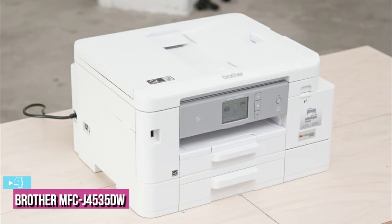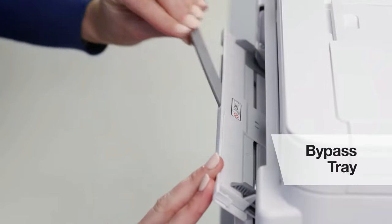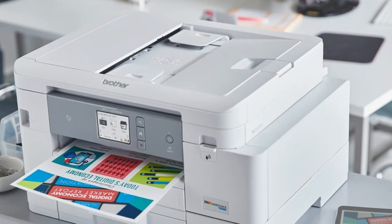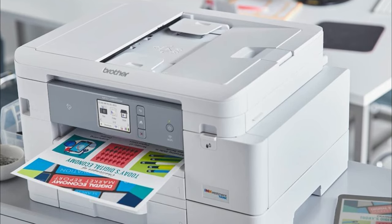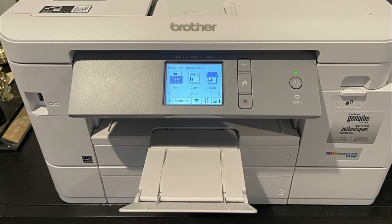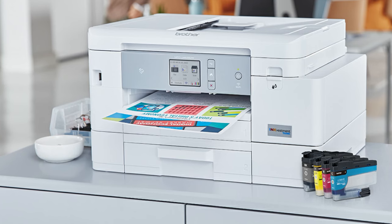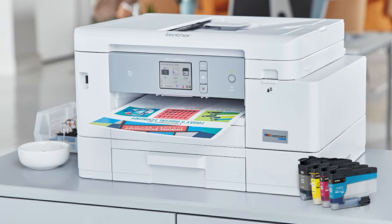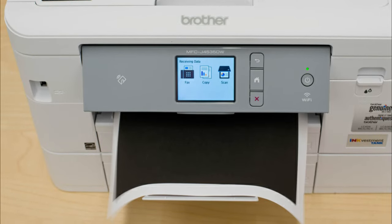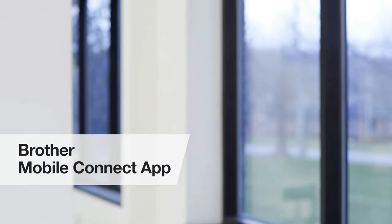Next up at number 4, we have the Brother MFC-J4535DW. If you want a model that can handle the wide variety of workloads your entire family can throw at it, consider the Brother MFC-J4535DW. It's a very sturdily built inkjet, and thanks to its 400-sheet total input capacity and outstanding ink cartridge system, you'll barely have to worry about regularly maintaining it. The cartridges are a little on the expensive side, but the superb cost per print helps keep your wallet in shape. There are also a good array of scanner features including a high-resolution flatbed and a fast-scanning automatic document feeder, letting you easily digitize or make copies of a variety of media like recipes and important documents, with even built-in fax if you need it. Additionally, it's easy to print from all sorts of devices like smartphones or laptops, thanks to its outstanding array of connectivity options.